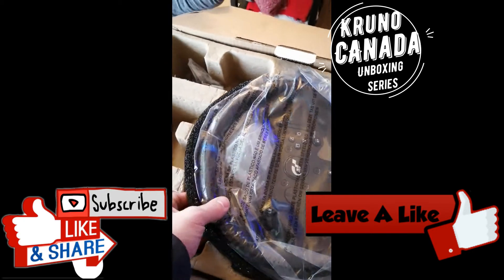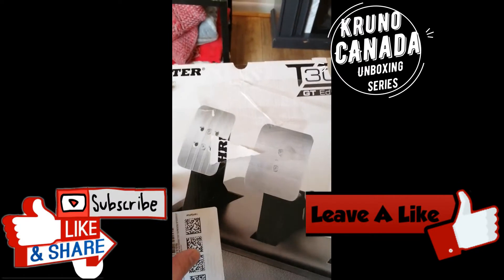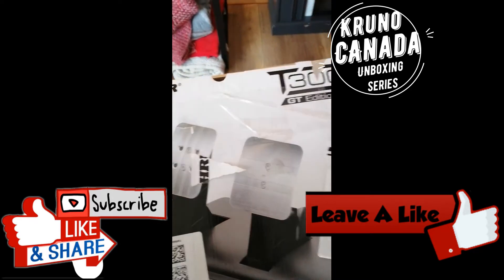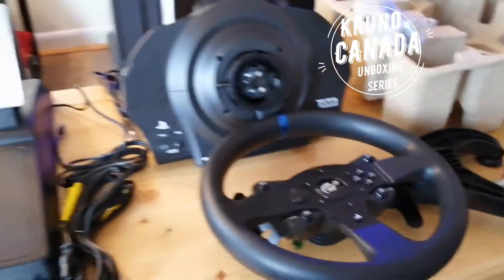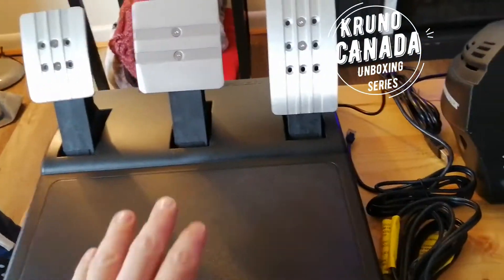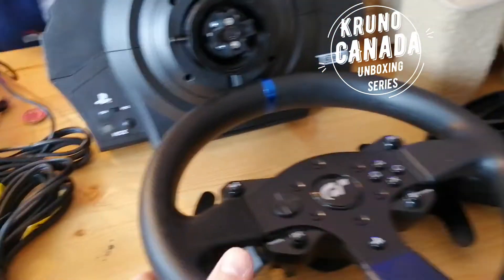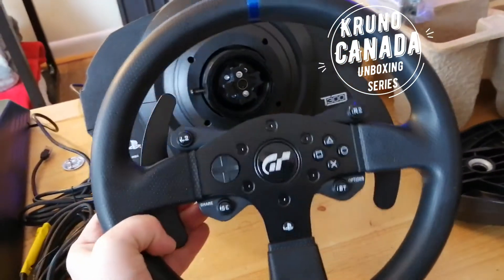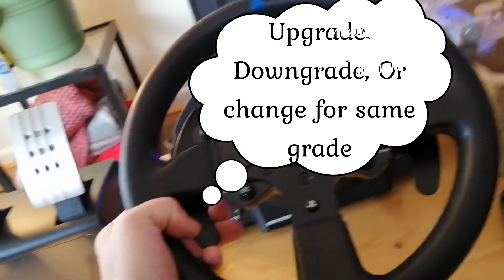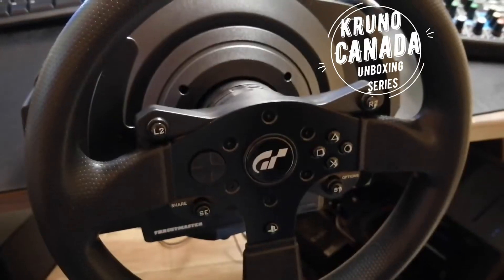Wow, so beautiful! I want to put this in my car actually. Correction: the version without RS has two pedals without the third one. And here it is — all the necessary parts included in the box. The instructions are here, three pedal space here, here is the wheelbase, and the removable wheel which you can later upgrade, downgrade, or swap for a different one.